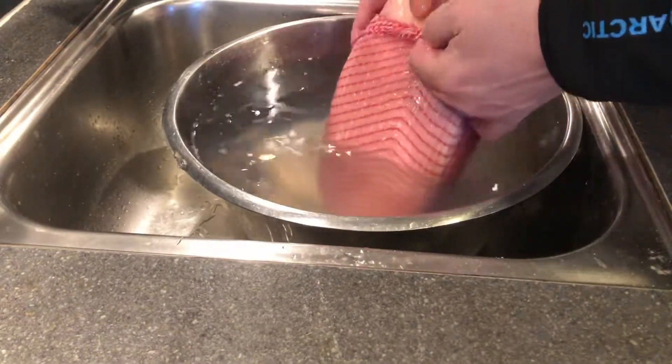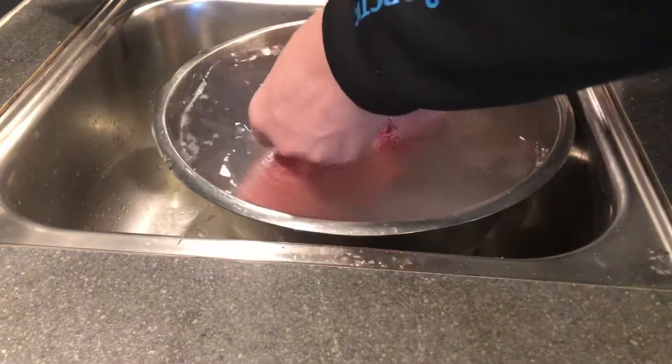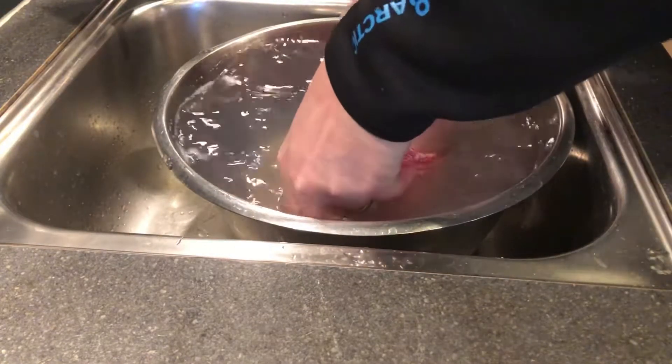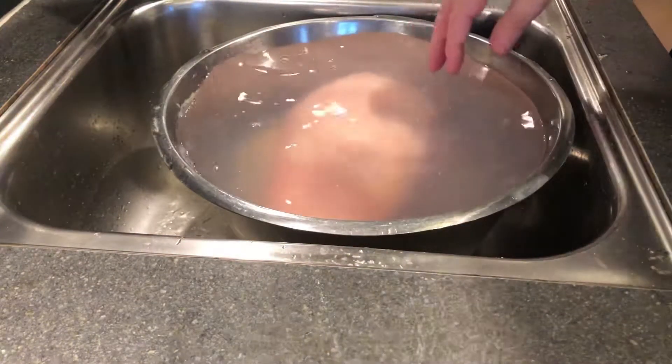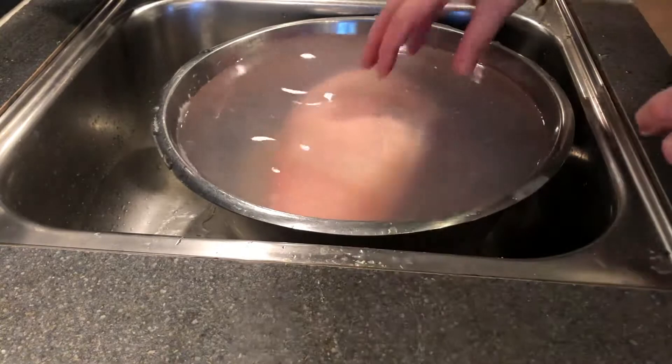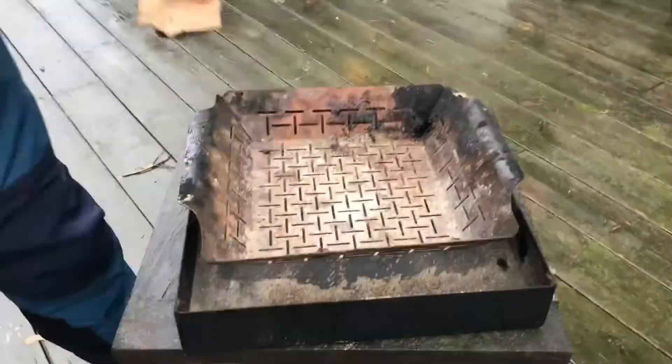I will score the crackling just before I put it on. I'm gonna wash it off, then put some new water in here and let it soak for an hour.